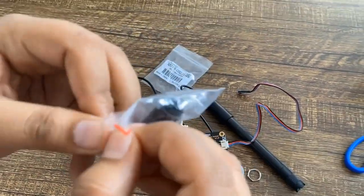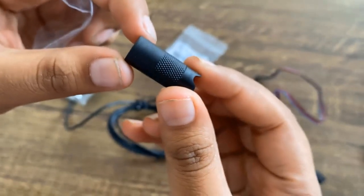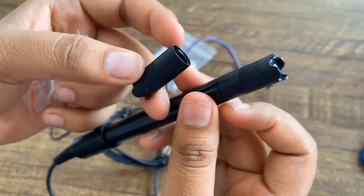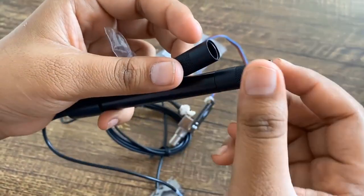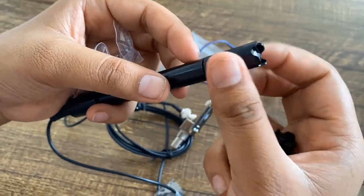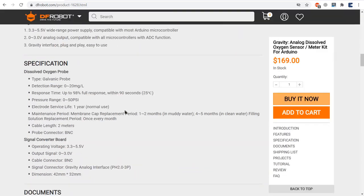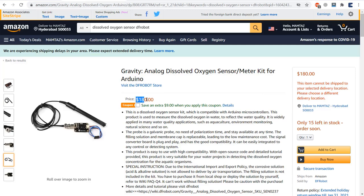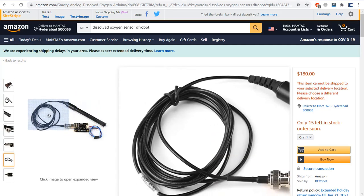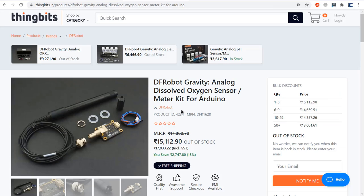The oxygen-permeable membrane in the membrane cap is sensitive and fragile — use caution when handling it. Fingernails and other sharp objects should be avoided. The membrane cap needs to be maintained every 1–2 months in muddy water and every 4–5 months in clean water. The solution replacement period is every 1–2 months. From the DFRobot official website, the sensor costs around $169. If you are in the USA or Europe, you can purchase it from Amazon for around $180. If you are watching from India, you can purchase it from the website ThinkBots.